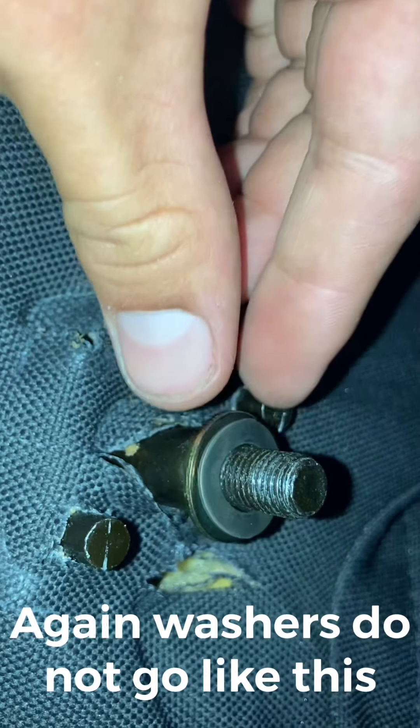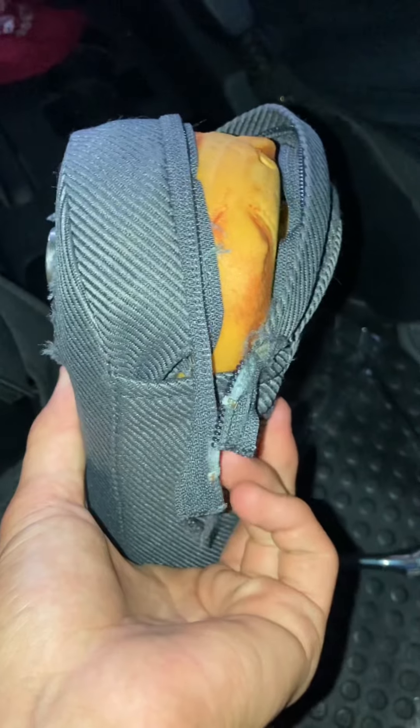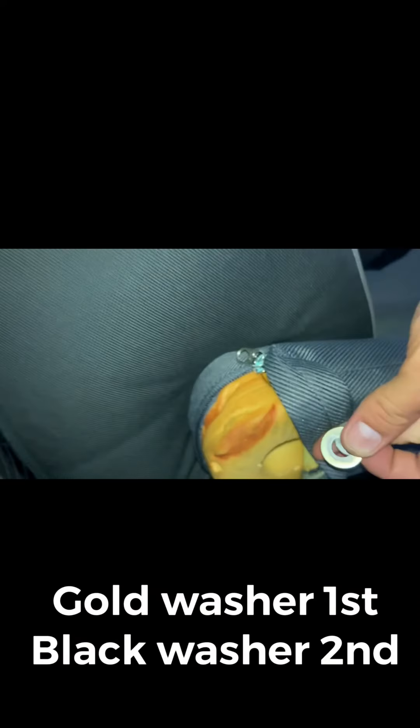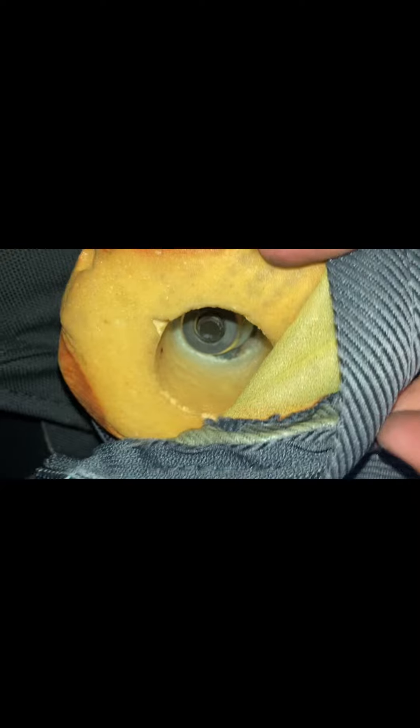So we're going to put our armrest on. When installing this, the zipper part goes down into this pocket, so that face is down. We stuck our armrest on there, so we're going to put these washers in now. Our washers are in, so now we're going to put our bolt on the end. We have our bolt in and this is a 17, so we're going to tighten this up. I'd say that's snug enough — folds up and down with no problem.